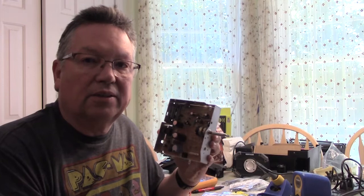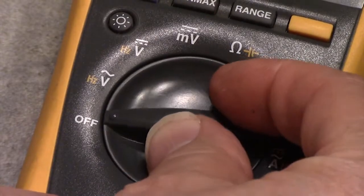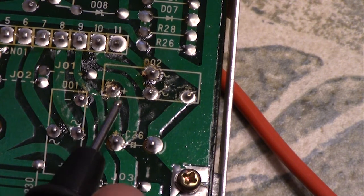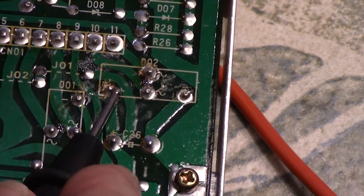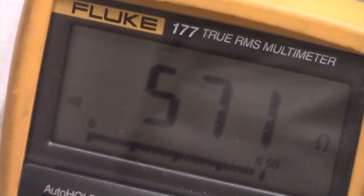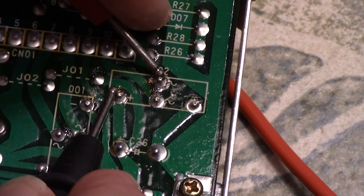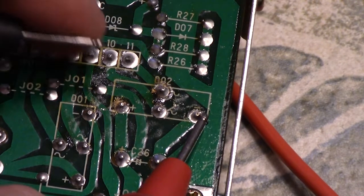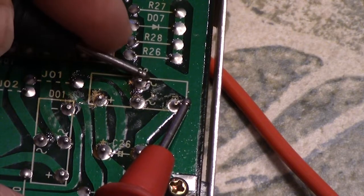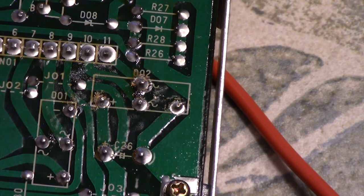I'm going to show you how to check the bridge rectifier to confirm it's actually bad. Our first step is to turn on our multimeter and set it to the diode setting. We put our black lead on the positive side of the bridge — it has a plus on it — and then put our red lead on one of the AC terminals in the middle. This gives us a reading of 571. Then we switch to the other AC terminal and we get zero. Then we take the red lead, put it on the negative side, and the black lead on one AC terminal — we get 572. Checking the other AC terminal gives 577. The zero reading we got should have been in the 500s, so we know the bridge is bad.